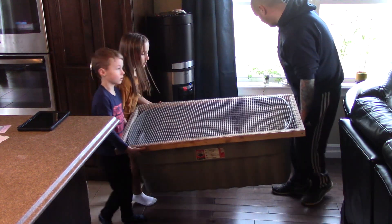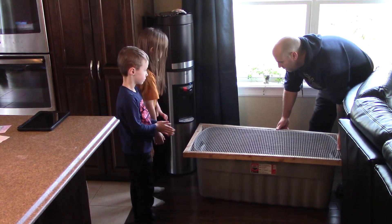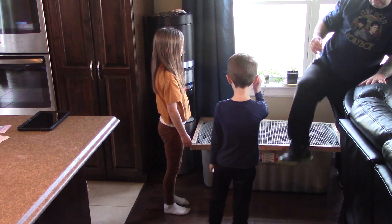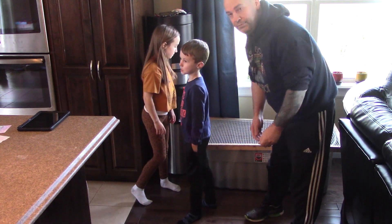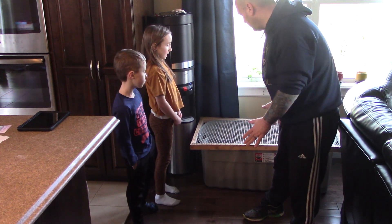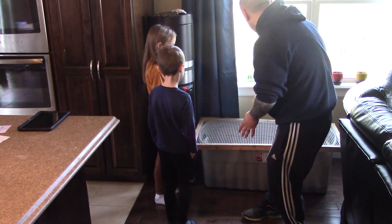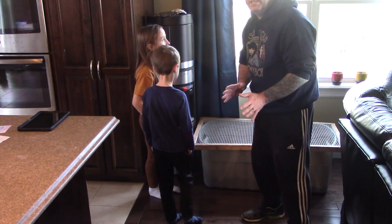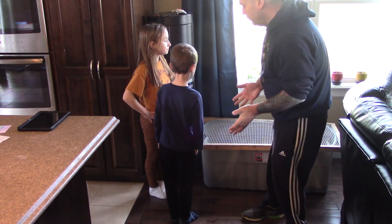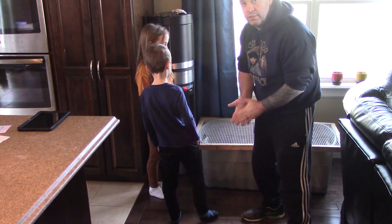Alright, and down into place - there we are. Alright folks, so this is where the brooder will be initially set up. All of our supplies are here - that's about as far as we need to take it at this point in time. So we are ready when those chicks arrive, and hopefully everything goes right and they do arrive.